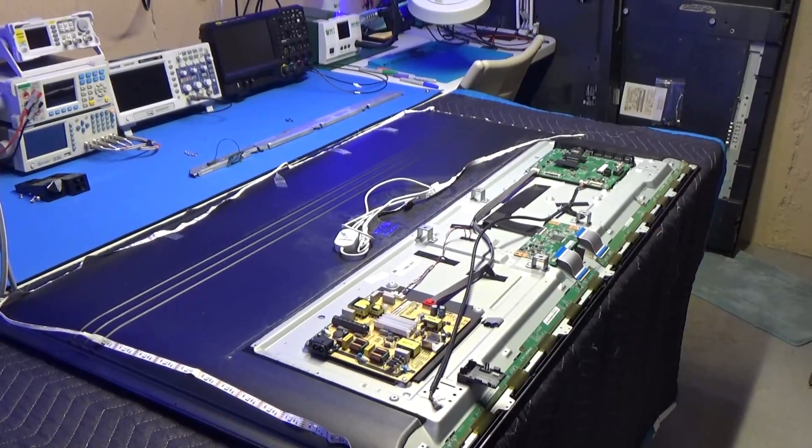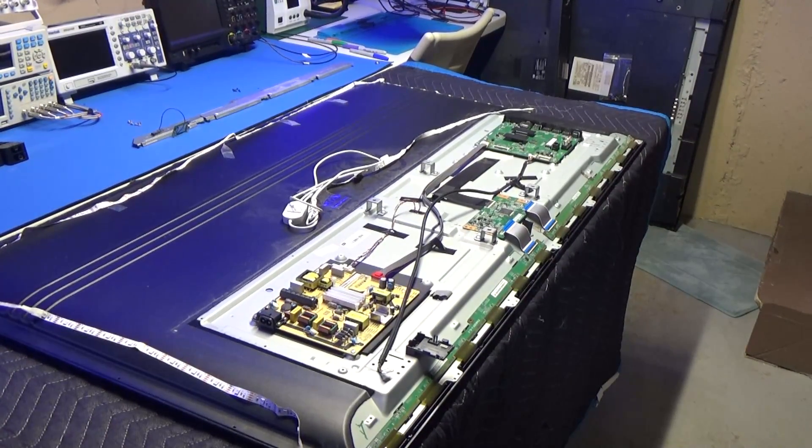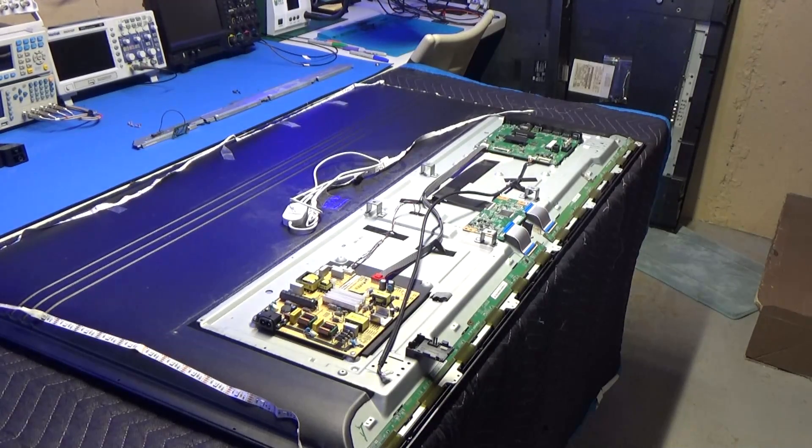As you can see, this TV is mostly disassembled. If you want to watch the video on disassembling this, I'll put the link in the corner, or just type it into the YouTube search box and it should come right up. BigDog8882. That video is about 50 minutes. Okay, so let's start.